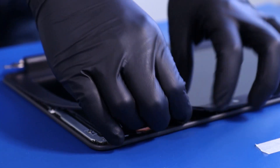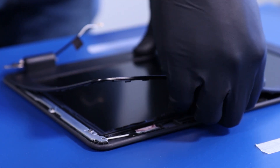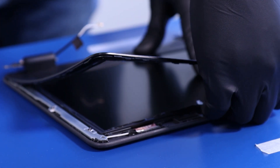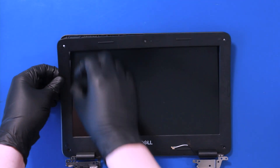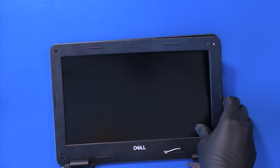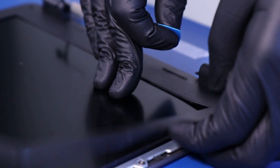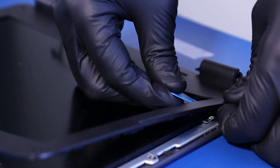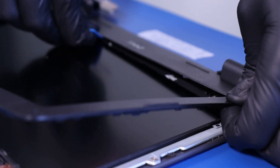Gently pull up to peel the bezel free from the adhesive tape. Be sure to hold the screen down while doing so. Use the opener pick and slide along the bottom of the bezel to pry it free from the adhesive.